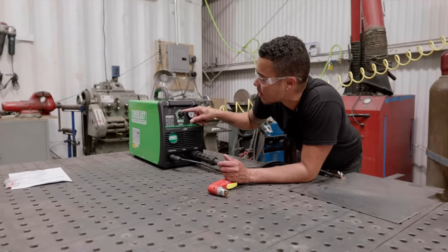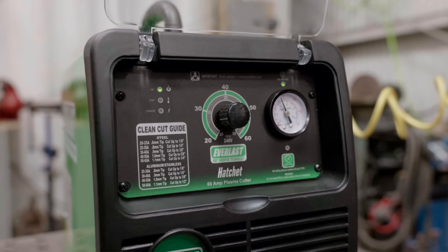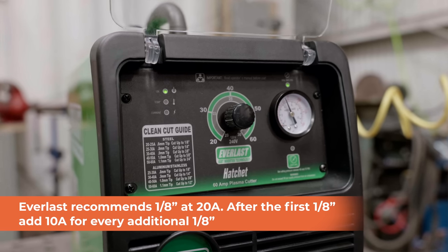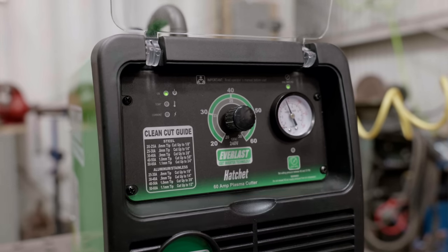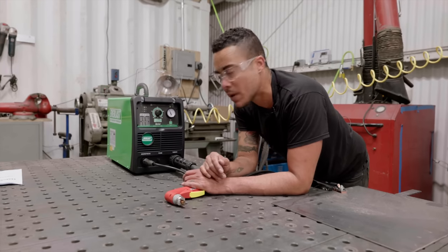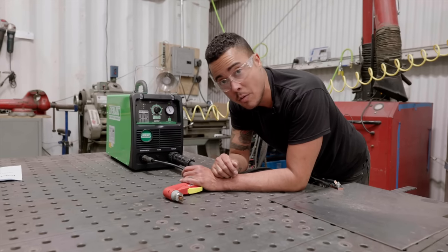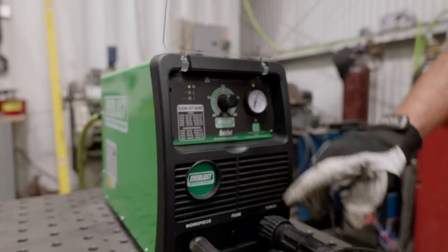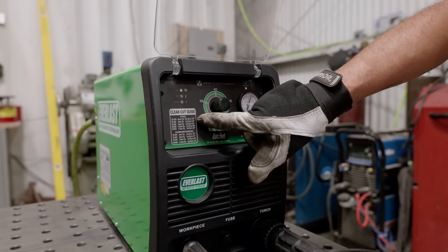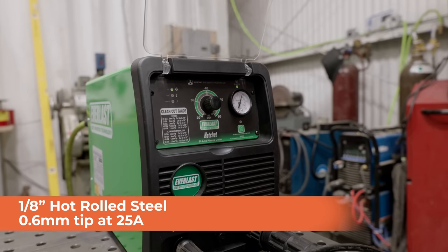Something to note: you've got your cutting guide here to the left. All equipment nowadays has some sort of guide — whether it's a welder, you open up the lid and it has a guide. This machine has its guide right in the front, so it should make it pretty easy to follow along. At 20 to 25 amps, we can cut up to 1/8-inch steel. So what I've got here is some 1/8-inch steel that I definitely want to try out. Checking our cutting guide, we are going to be using the 0.6 millimeter tip, cutting 1/8-inch hot rolled at 20 to 25 amps — I'm going to shoot for 25.